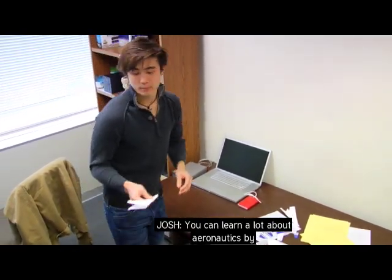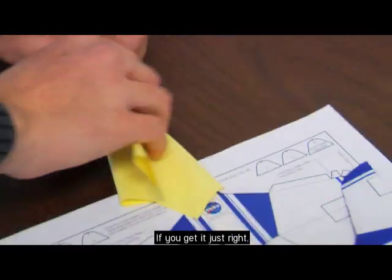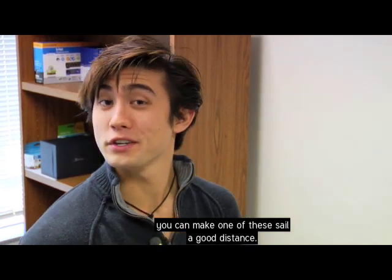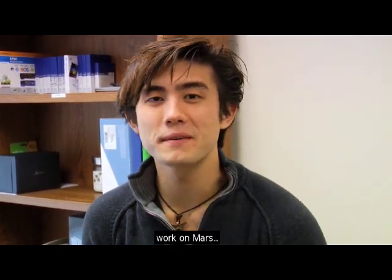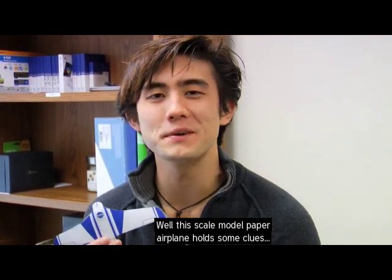You can learn a lot about aeronautics by designing and making paper airplanes. If you get it just right, you can make one of these sail a good distance. But how would a paper airplane, or any airplane for that matter, work on Mars? Well, this scale model paper airplane holds some clues.